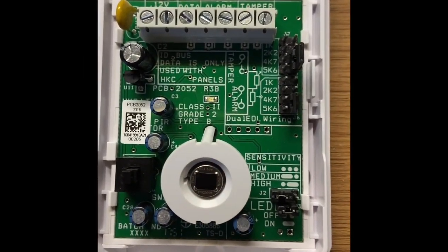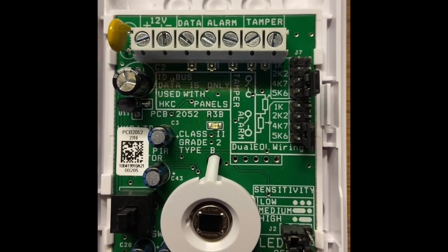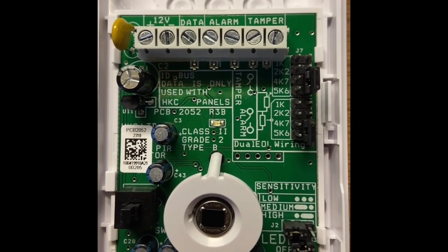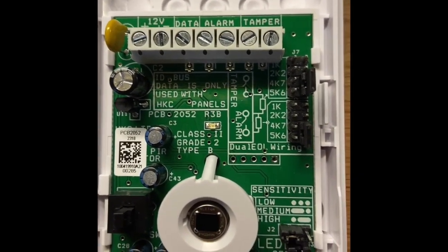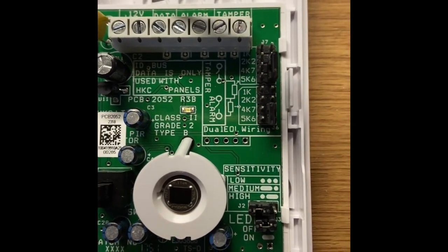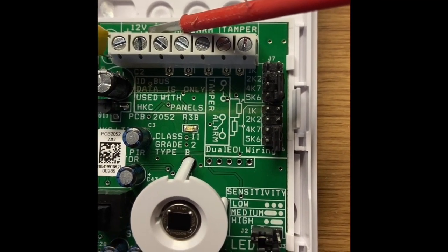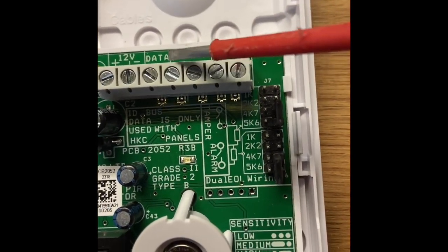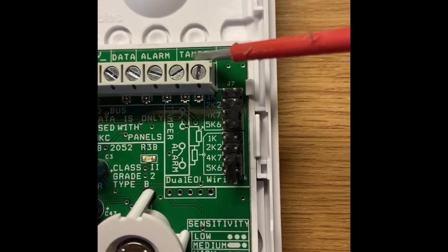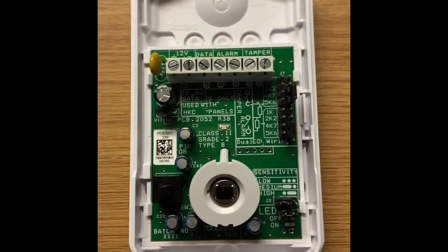What I've got is a detector here — it's a detector you don't fit on any system, but I'll pick this one because it's quite good at highlighting positive and negative, which you would have on the old detectors. You would have the alarm and the tamper. Now I said on my previous video...